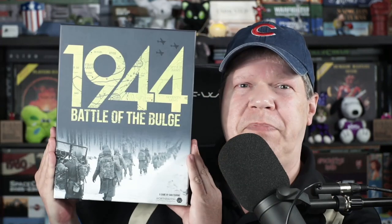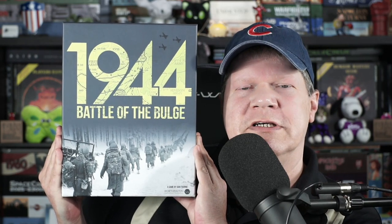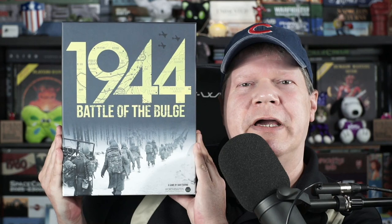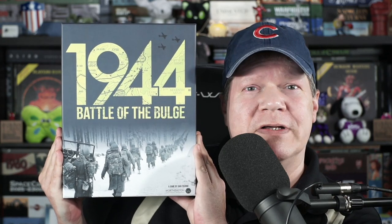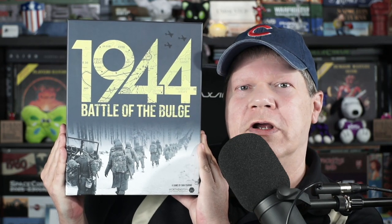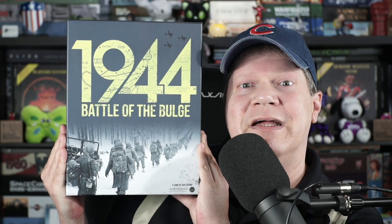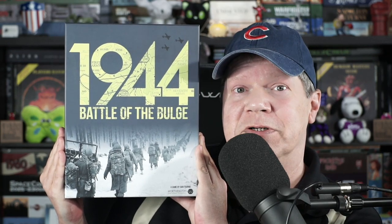Come on in, pull up a chair and take a load off because today I'll be sharing a bit of a how-to play as well as my review of Battle of the Bulge 1944 from Worthington Publishing. Is this a quick playing, lightweight war game perfect for introducing the hobby to non-war gamers? Or is this simply yet another disposable bulge game in a sea of disposable bulge games? You're going to find out right after this.